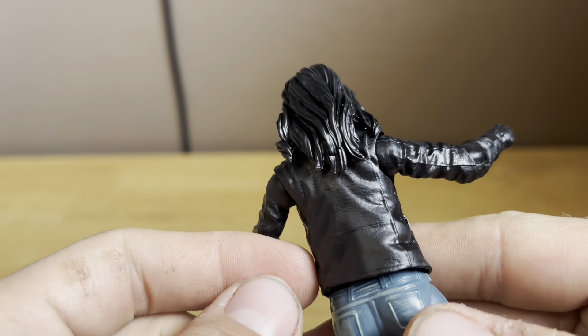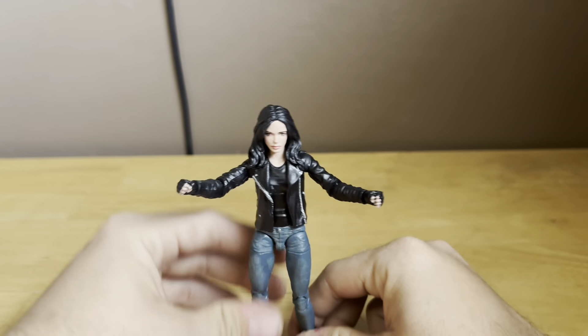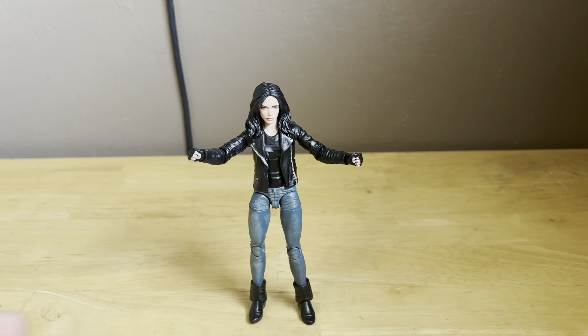Thank you guys so much. Hope you guys enjoyed this video. Don't forget to please subscribe, like this video, and leave what you guys think about this Marvel Legends Jessica Jones figure. Please subscribe, like this video, and come back next time for more. Stay tuned for more guys.